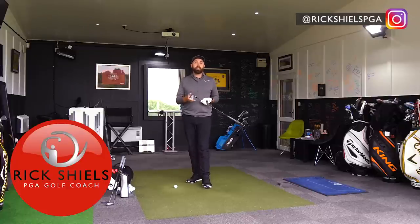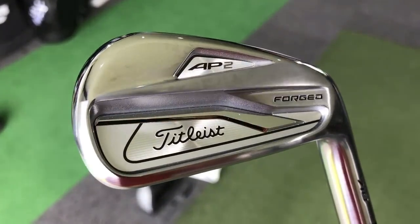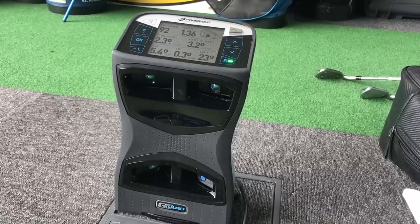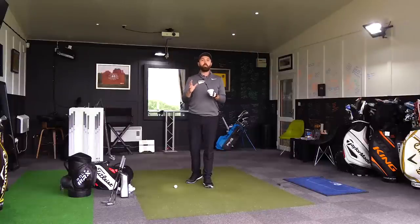Hi guys, it's Rick Shields down here at Quest Golf Academy at Prairie Sports Village. I'm reviewing and testing the new Titleist 718 AP2 iron. I've got the 7, the 4, and the pitching wedge. I'm reviewing them on GC Quad using RealPro V1 golf balls and giving you a bit of a rundown of how these golf clubs perform.